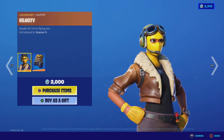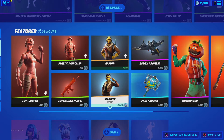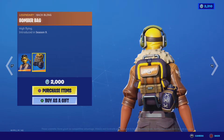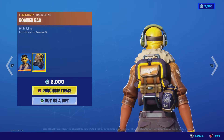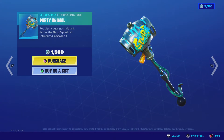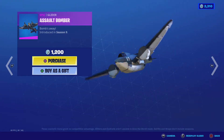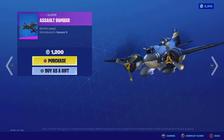Next is Bella Velocity. Also here are the Bomber Bag back bling, Party Animal, and Assault Bomber.